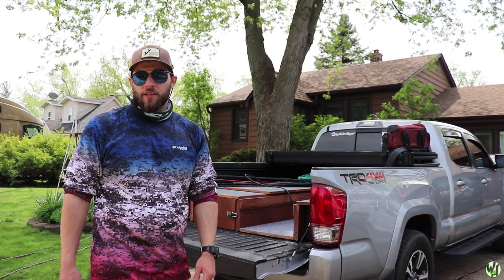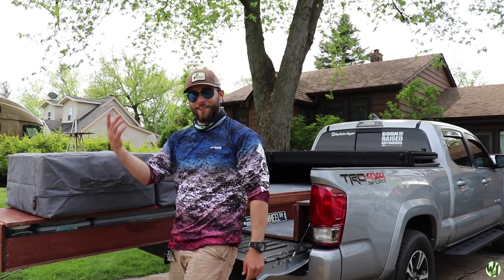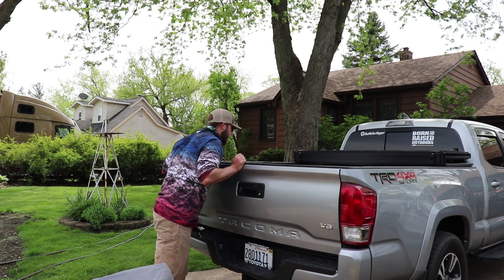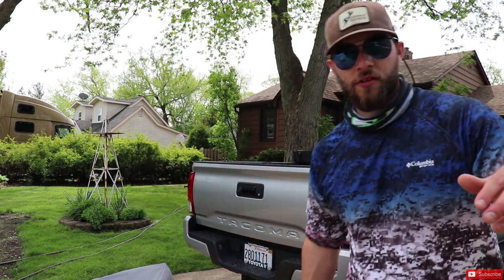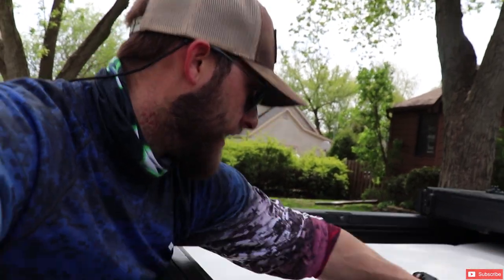I actually haven't even seen this yet myself, so pretty stoked to see how this looks. Ain't that sick? That's just sick — I just finished it like five days ago so I'm still just super stoked about it. Let me grab the camera and show you guys a little better perspective. So I just put the mattress in — you guys can see right here, this is the mattress. This is the one I opened yesterday; I figured this would be the better one to throw in the truck because this one's had the full...